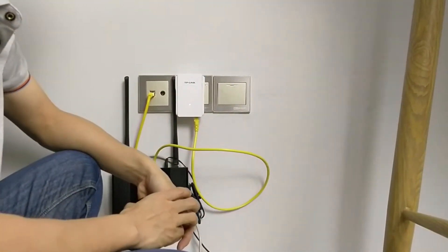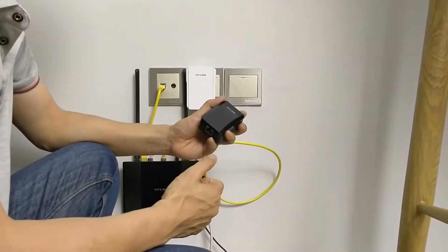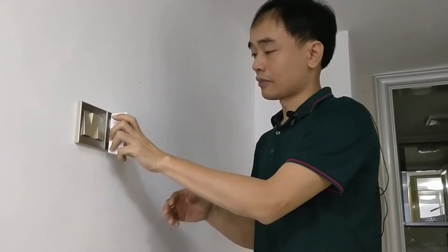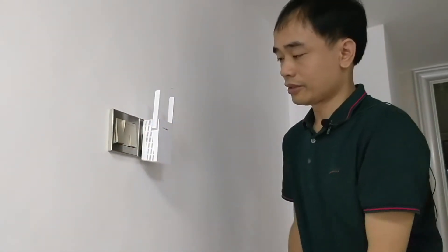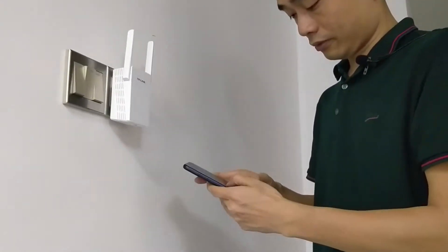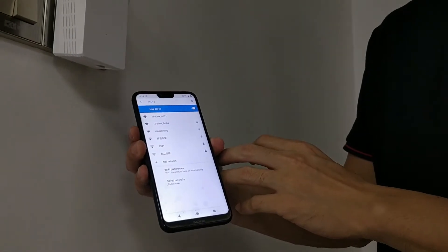Now we go to the other end and use the adapter to receive the network signal. This is the power line receiver. We just need to plug it into the AC outlet. This receiver will take the network signal from the transmitter and create the Wi-Fi from here. Now we just need to go to the phone and check the access point — you can see the access point is ready.